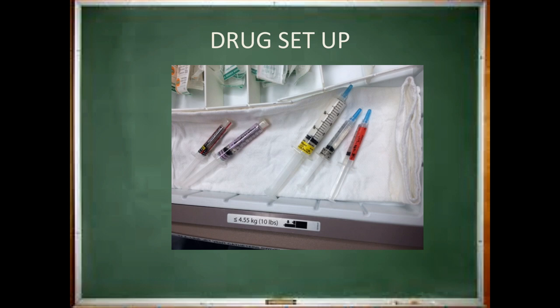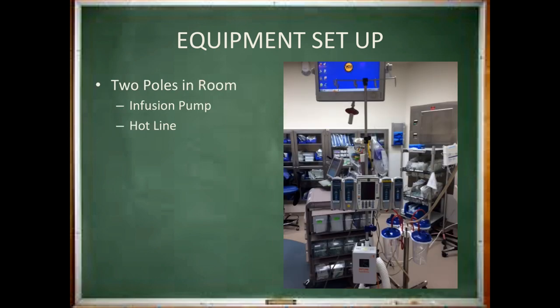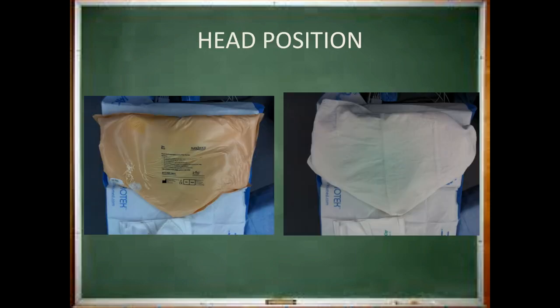Here is what your medication area will look like as you start to set it up — place your induction drugs separate from your emergency drugs. After your drugs are ready, you have some final equipment checks to do. Make sure there is a bear hugger and Christmas tree available; the Christmas tree is the metal stand that will hold your circuit during induction. Make sure there are two poles in your room and that the left pole has an infusion pump with at least two channels as well as your hotline. To make a shoulder roll, line up three or four white towels and roll them, then wrap some tape around them. Always have a plan for what your patient will rest their head upon — at MCV, a Z-flow pillow is used with a towel draped over it.